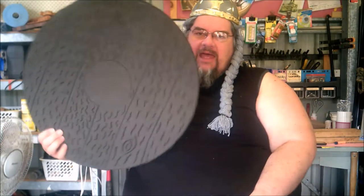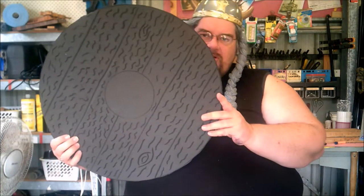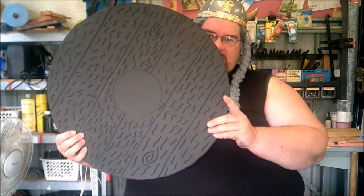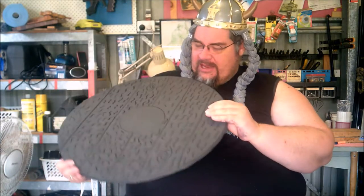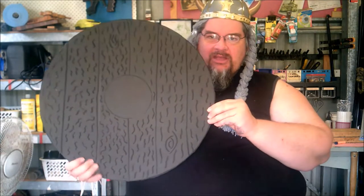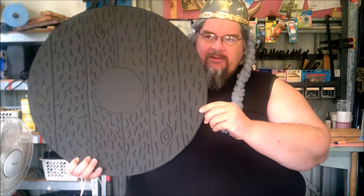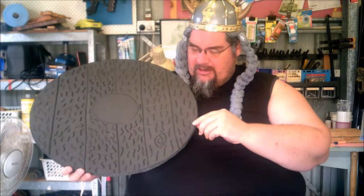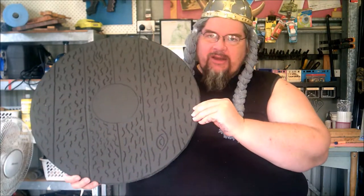Also, out of one piece of EVA foam mat with the jigsaw puzzle sides, draw your shield blank using the template. You can see on here I've already drawn in what I'm going to etch with the engraving tool or the hot iron — probably the soldering iron — and I'll burn all of these in to give it a wood grain effect.